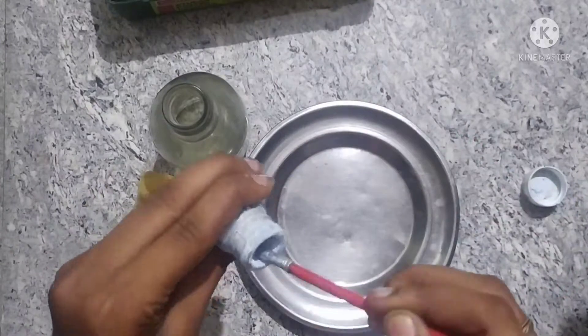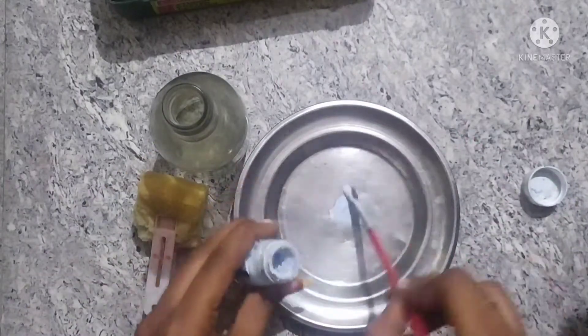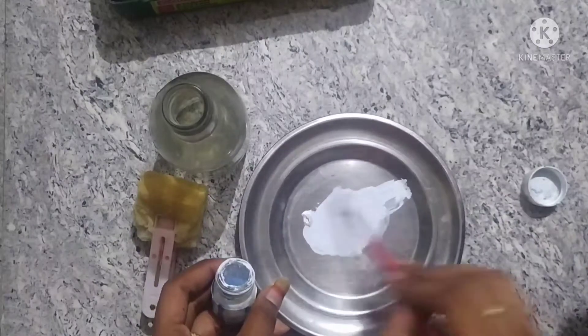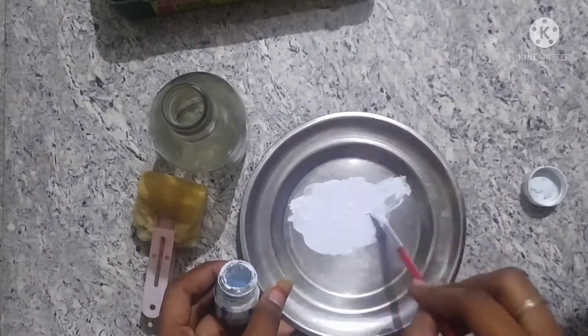You will know the title of Bottle and Lamp. I am going to add white paint. You can use the bottle.